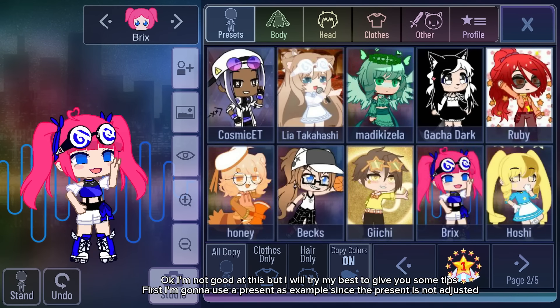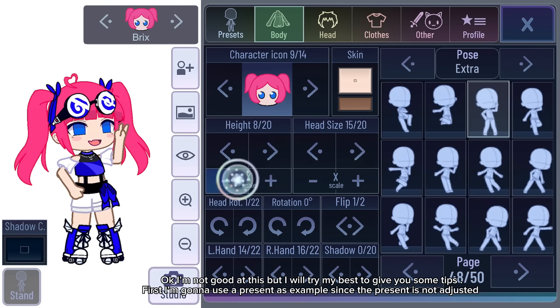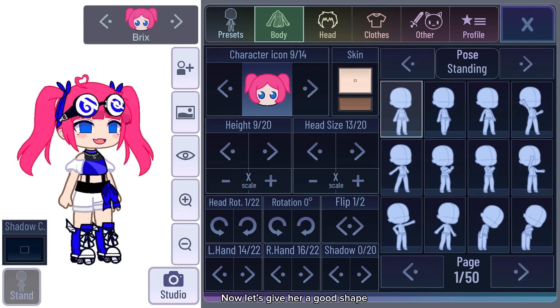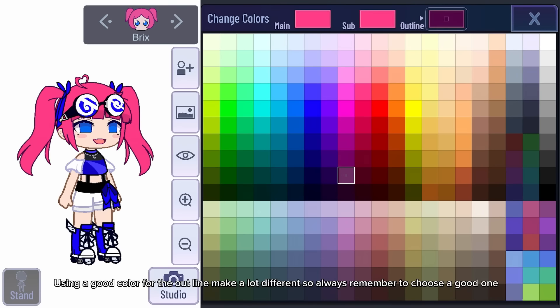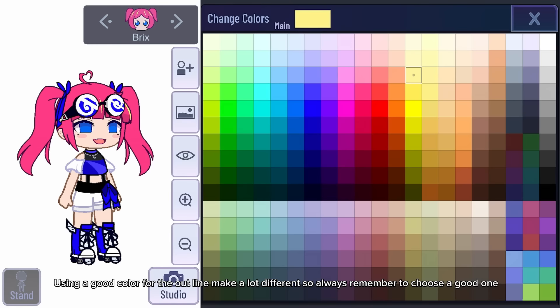I'm not great at this but I'll try my best to give you some tips. First, I'm going to use a preset as an example since the preset is not adjusted. Let's give her a good shape using a good color for the outline — make it look very different, so always remember to choose a good one.